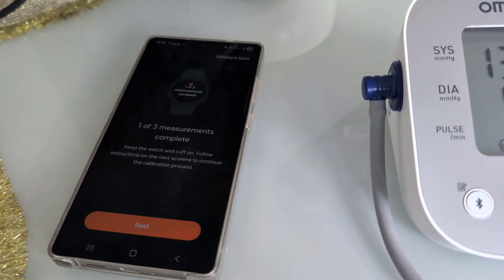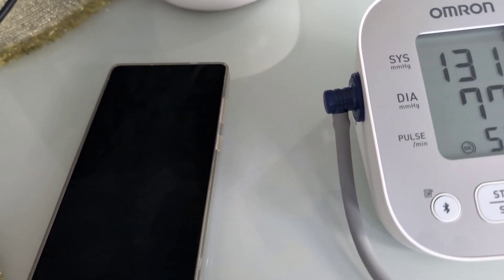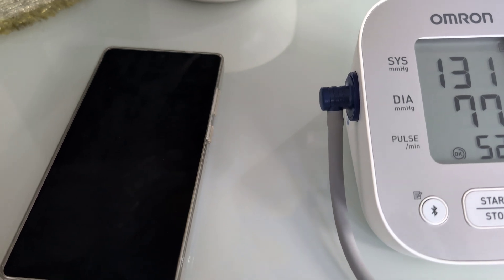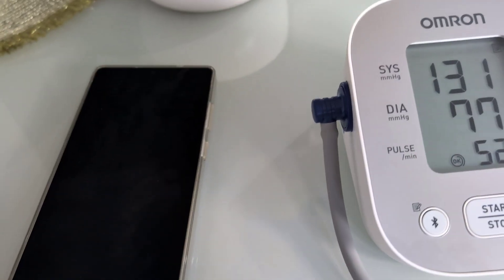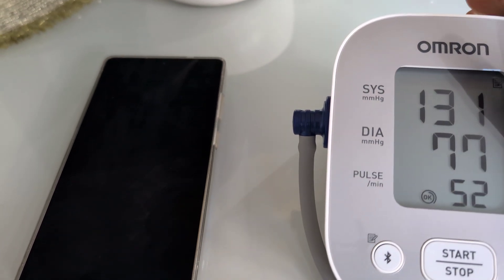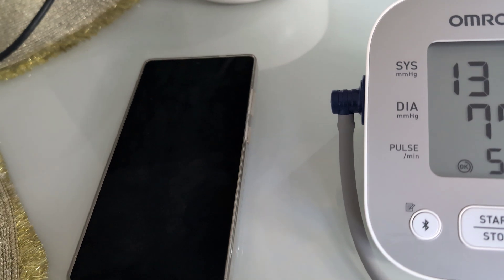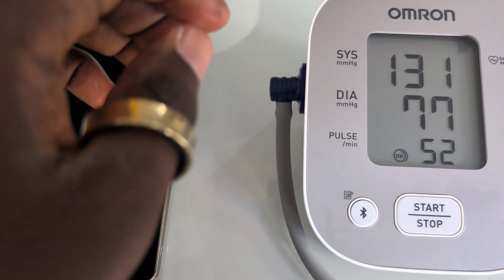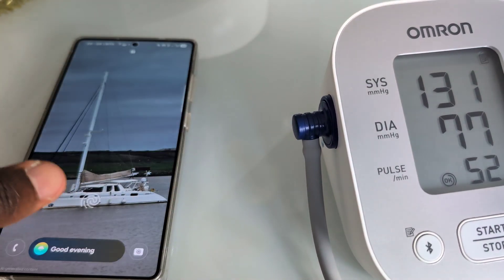We need to try as much as we can to ensure we are taking the reading on the blood pressure monitor and on the phone or watch around the same time. It's sometimes very difficult to achieve that, so we'll try and see if we can close the gap between when the reading comes on the monitor and when it comes on the watch.